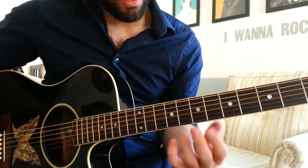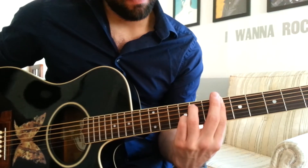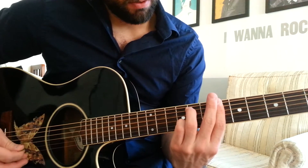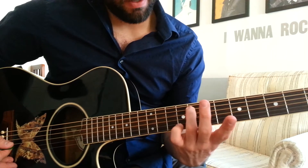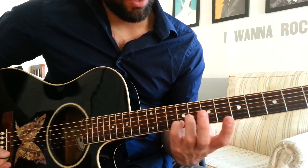After that chord, we're playing a B flat minor 7. This is barring the 6th fret with my 1st finger. And then playing the 8th fret on the A string with my 3rd finger. And the 9th fret of the B string with my pinky.